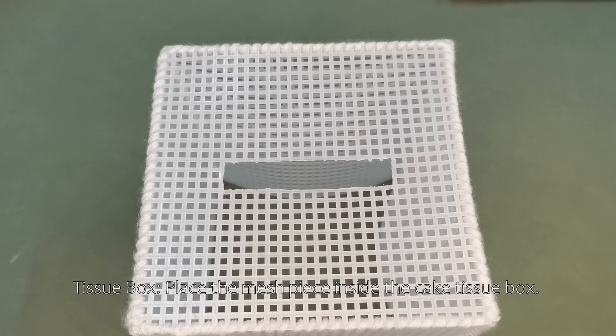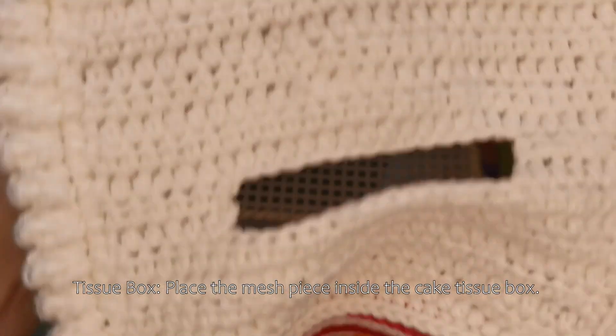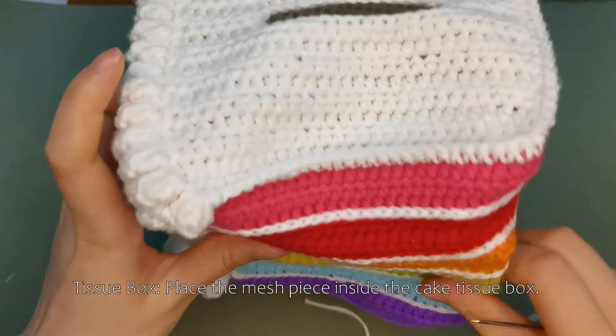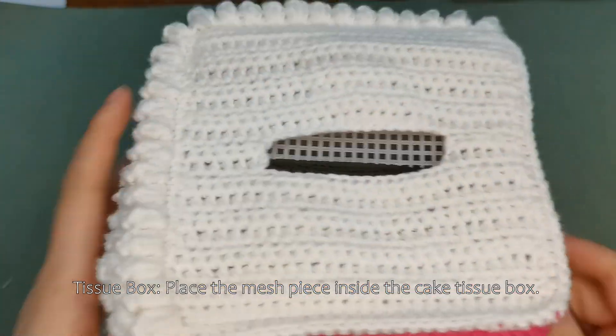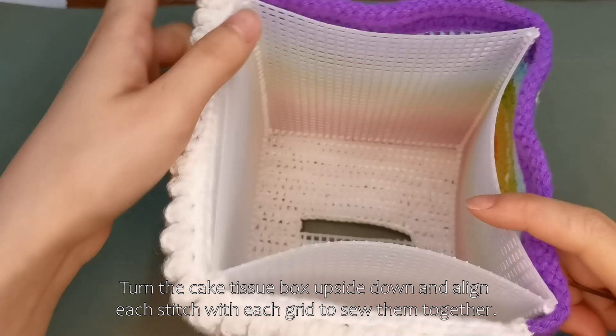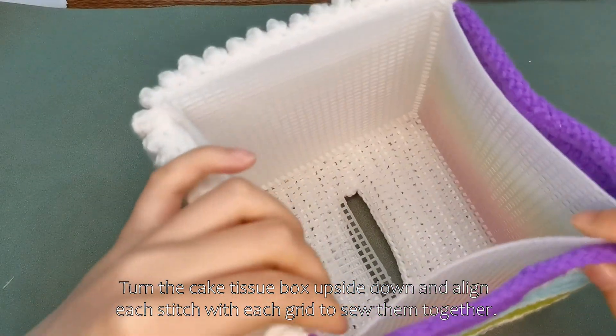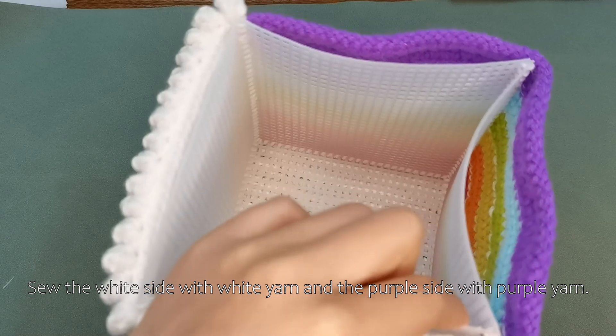Tissue box. Place the mesh piece inside the cake tissue box. Turn the cake tissue box upside down and align each stitch with each grid to sew them together. Sew the white side with white yarn and the purple side with purple yarn.